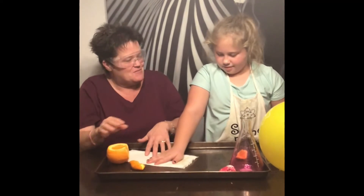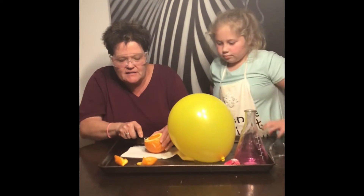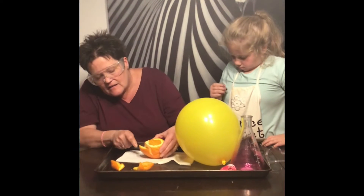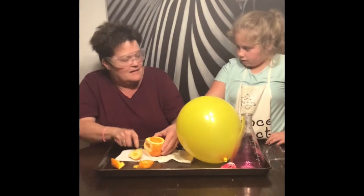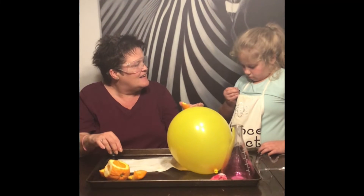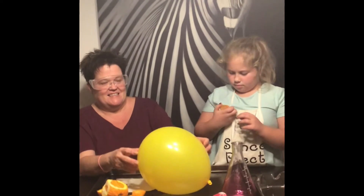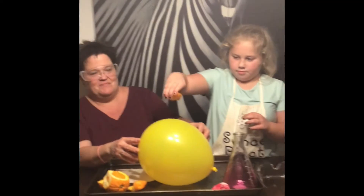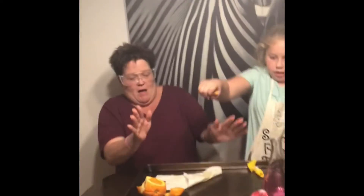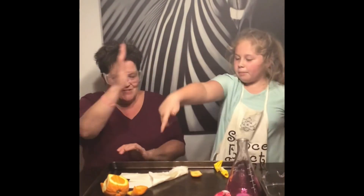Where was my high five? Want to do one more? So let's try to get one that doesn't have orange juice in it, just so we can see. Okay. Same way. Ready? That one didn't take very long. You okay? I hit my foot. Yay!